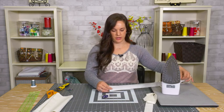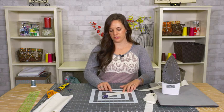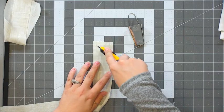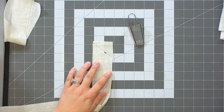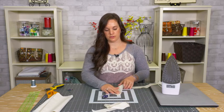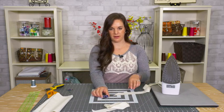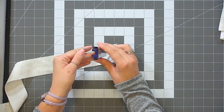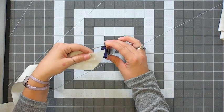Once you have your strip, whether bias or straight grain, you're going to need to cut one of the ends at an angle to start. It doesn't have to be perfect — just grab your rotary cutter and cut an angle. This helps you feed the strip into your bias tape maker, since the maker has two ends: a big end and a little end, and you always want to feed your fabric through the big end first.